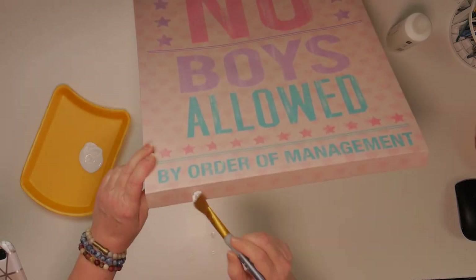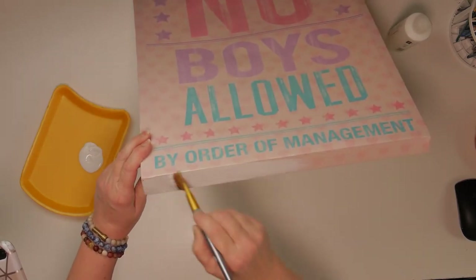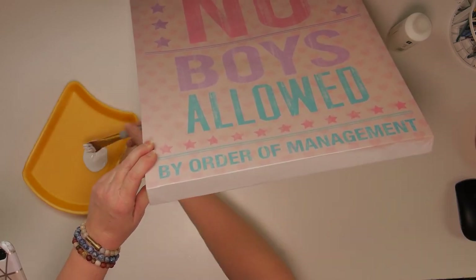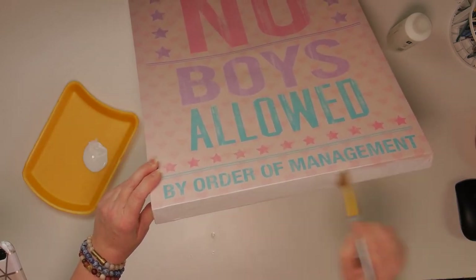I grabbed this sign that my daughter had in her room when she was younger and painted white over it so that I would have a nice clean canvas to start with.